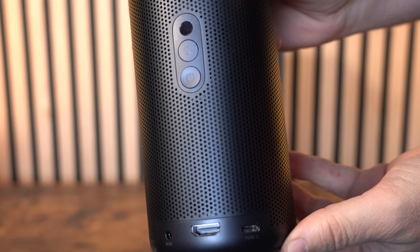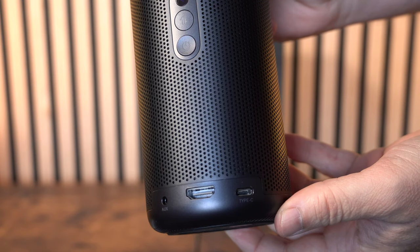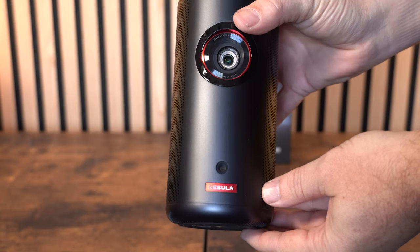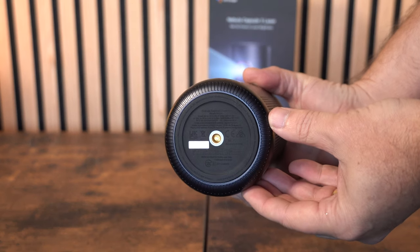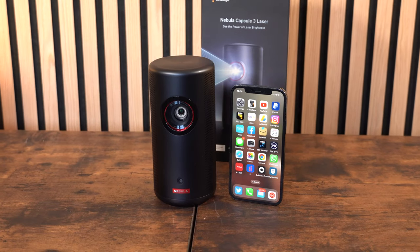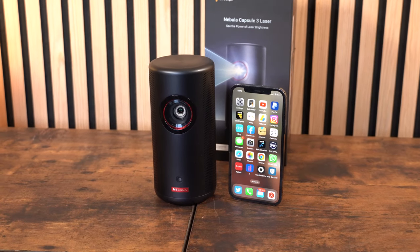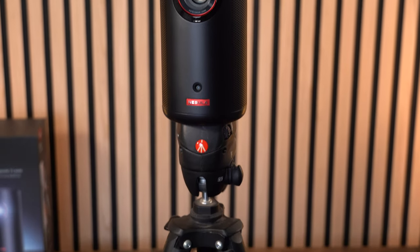At the bottom you've got three inputs: an HDMI port, a Type-C USB charging port, and an auxiliary port — which is a nice touch. Although this is really tiny and can go anywhere, it's handy that there's a tripod mount on the bottom, and that's how I'll be using it throughout this video. You can get an idea of its size by comparing it to a regular iPhone.